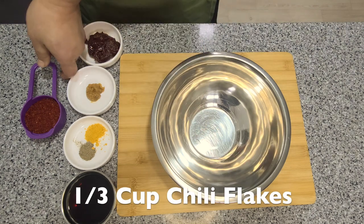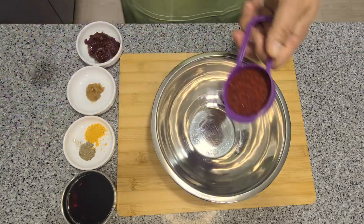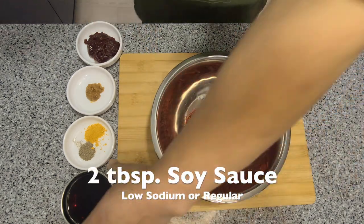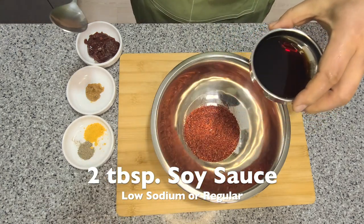First, let's add a third of a cup of chili flakes — choose flakes that suit your heat preference. Then let's add two tablespoons of low sodium soy sauce.